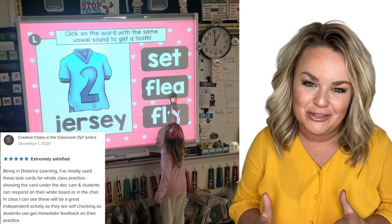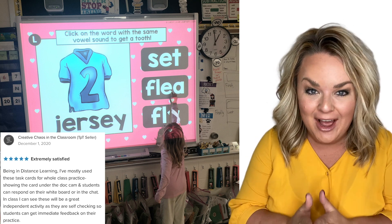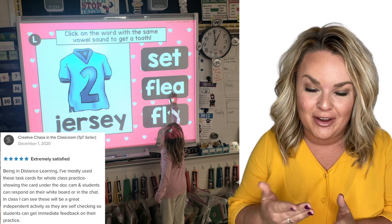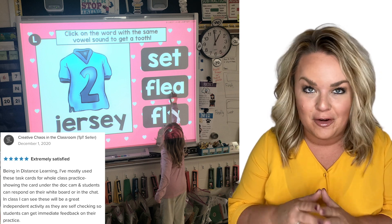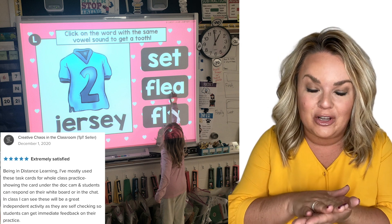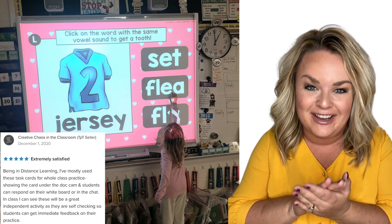One of my favorite tools in the classroom is the document camera, and this idea — if you have one — is wonderful no matter if you're teaching face-to-face or virtually. If you are teaching face-to-face, you can put the cards underneath the document camera and your students can answer on their whiteboards from their desk. And if they are distance learning, you can show the cards under the document camera and they can respond with their answer in the chat.